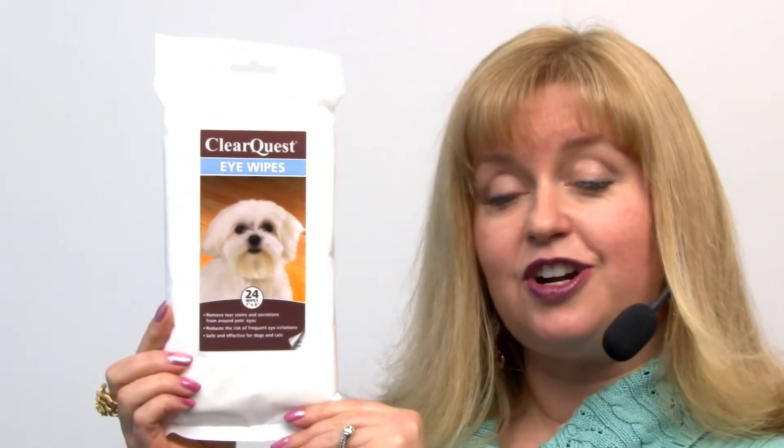Hello friends, it's Mary at BaxterBoo.com. Today we're taking a closer look at our ClearQuest Pet Eye Wipes. If your dog is prone to tear stains or you have a Persian cat that also has eye discharge,